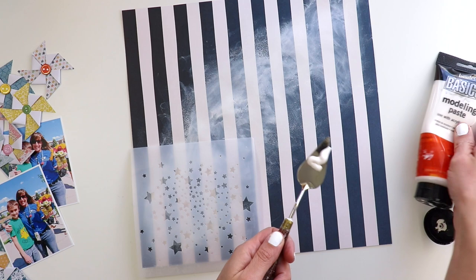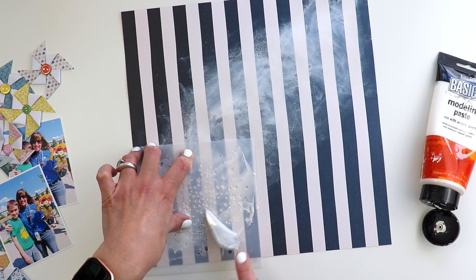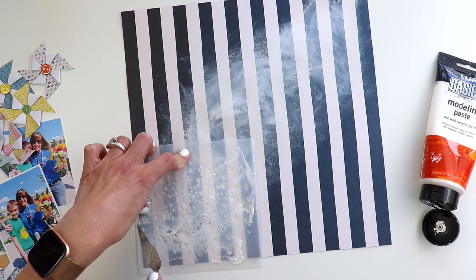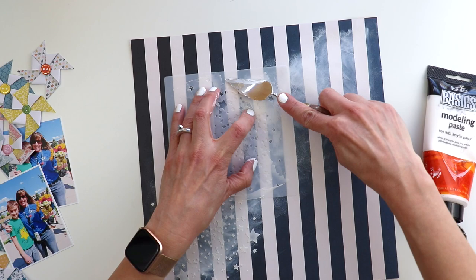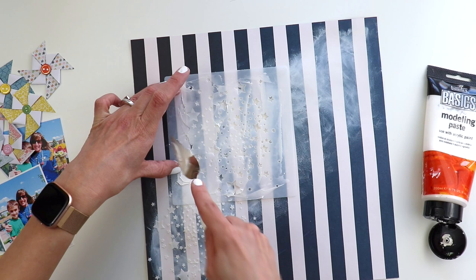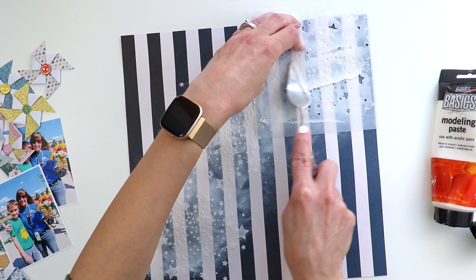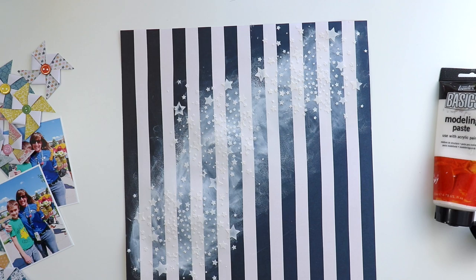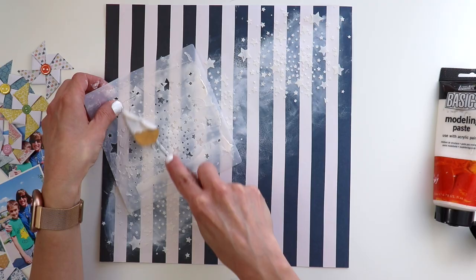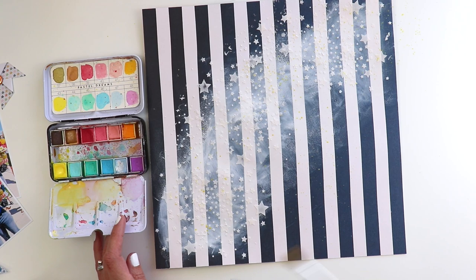Once the gesso dried — I sped up the drying process with a hairdryer — I came in with my star confetti stencil. I don't have these in stock anymore, however I do have the cut file, so I can link to that in the video description so you can cut it out from cardstock and use it as a faux stencil. I scrape white modeling paste through using a palette knife — this is Liquitex Basics Modeling Paste — going right over the gesso diagonally. I do this three times, lifting the stencil and rotating it each time so it's not the exact same placement of stars. I also added a tiny bit more by placing it directly back on top, trying not to press too hard so it wouldn't smash the previous stars. I love the way it looks — like a galaxy.